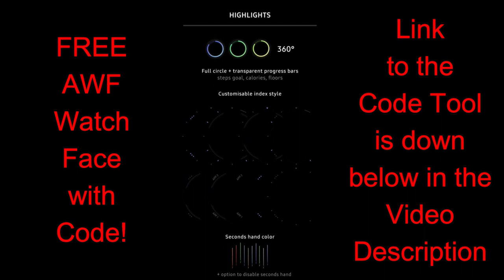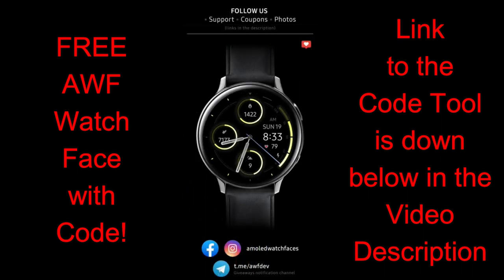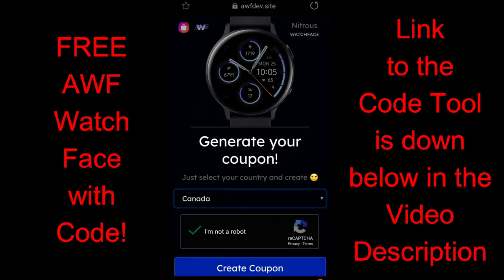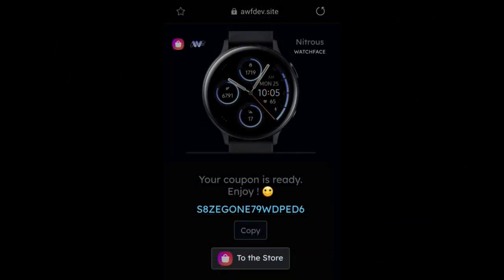This is another watch face that has a clean and simple design, and it looks great on all the Samsung smartwatches including the bezel-less Active series. The developer has provided us with a link to a code generator tool, which means all of you are going to get an opportunity to pick this one up for free — which is a bonus, and it's super nice of the developer to share this freebie with the channel, because it is actually a paid watch face inside the Galaxy App Store.